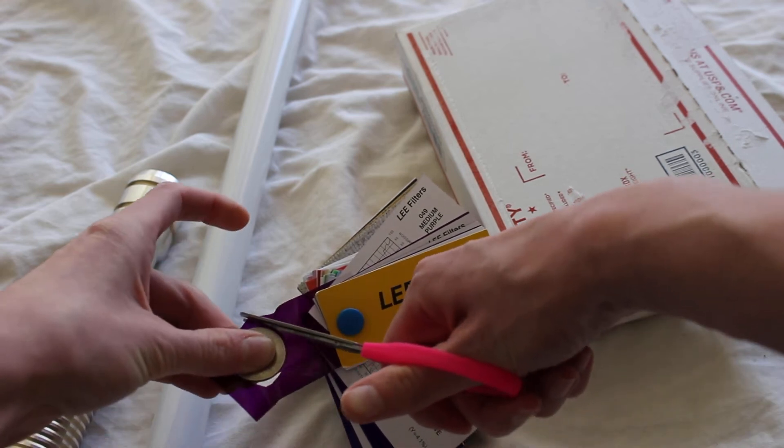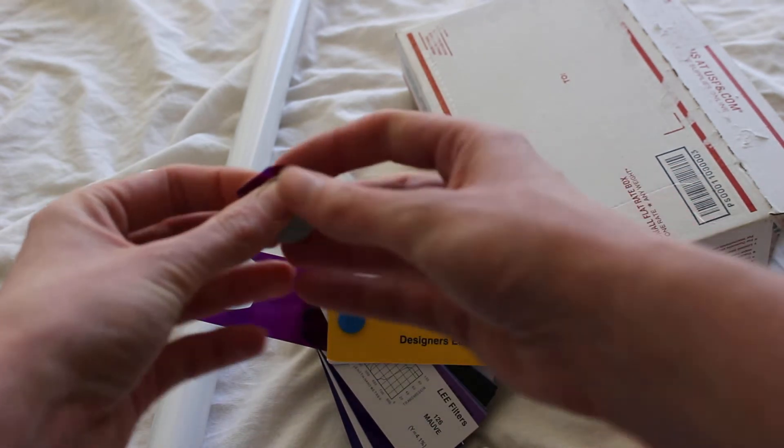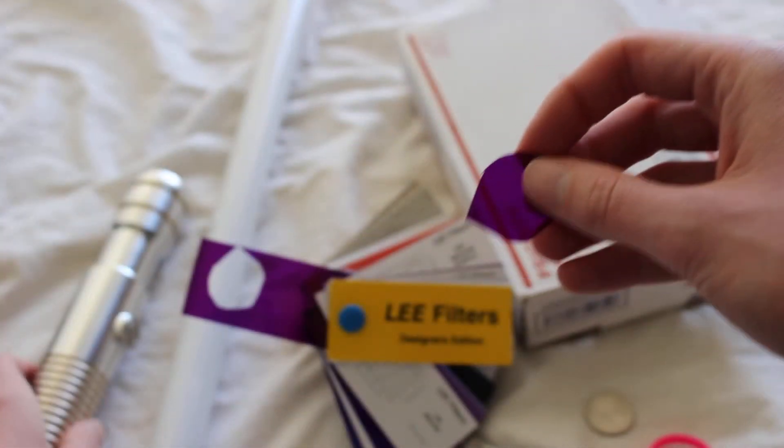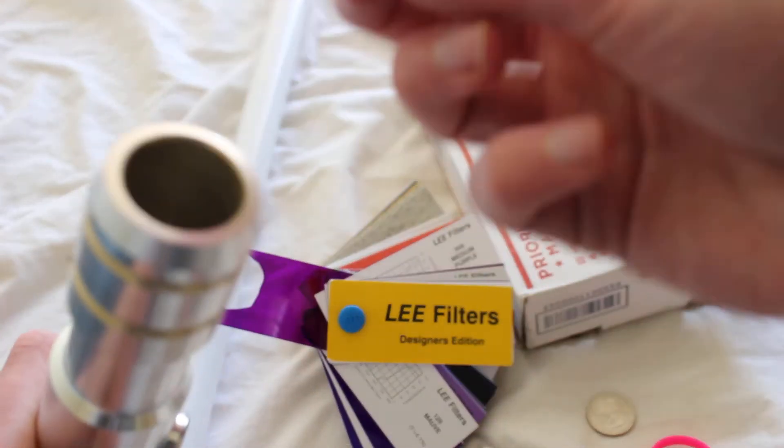Pretty early on, one of you commented in one of my videos about these Lee Filters, but I didn't quite know how to get them or what to do. And then I finally found that you just get a swatch book like this. It's pretty cheap. That should more or less work — let's see how it looks.